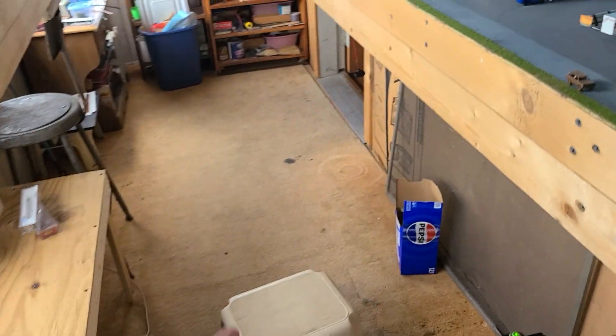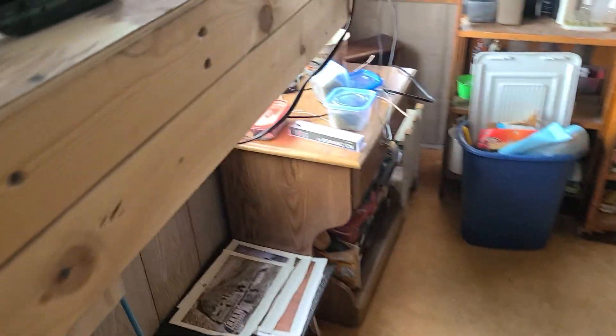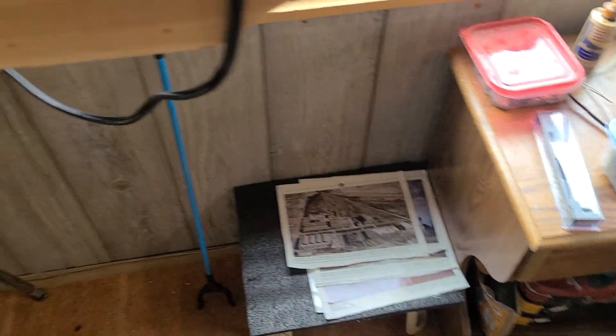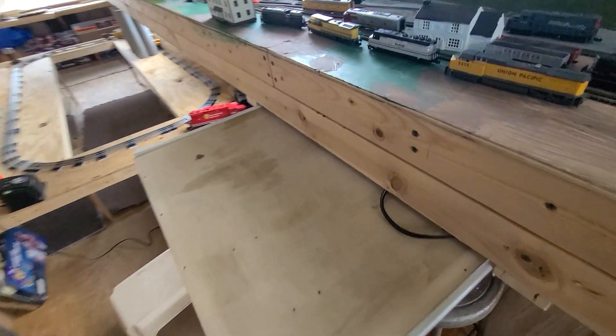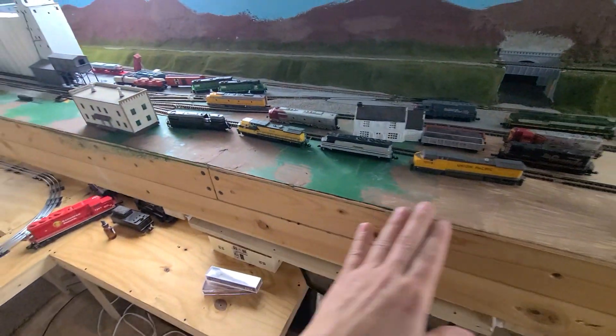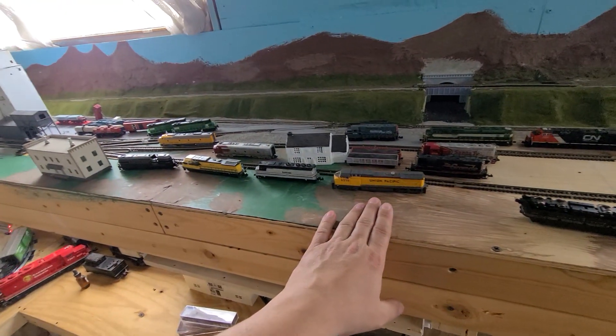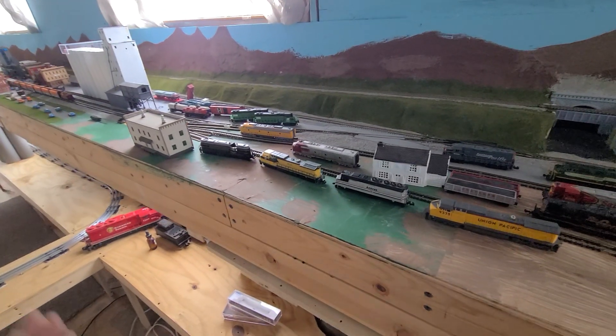I moved everything over this way because I can go a little bit longer that way with the layout. All I've got to do is carefully work around it without the engine hitting anything, then I can move my chair and work on my engines a lot easier. Sometime tomorrow is going to be a contest — what engine can pull the most. My brother is going to bring his engines too because he wants to see what his can do. He's got some Atlases.